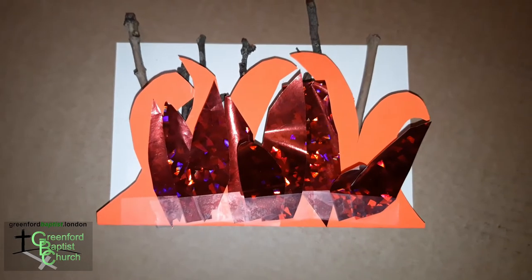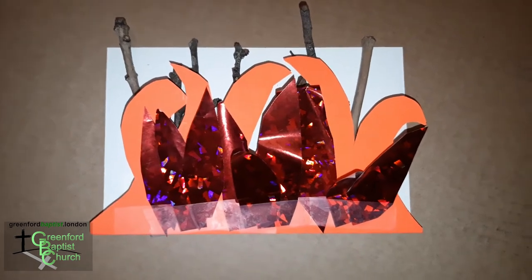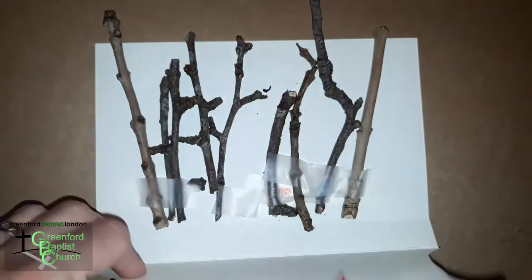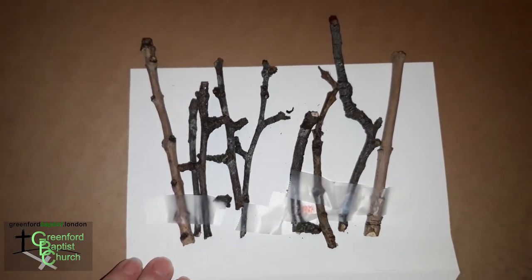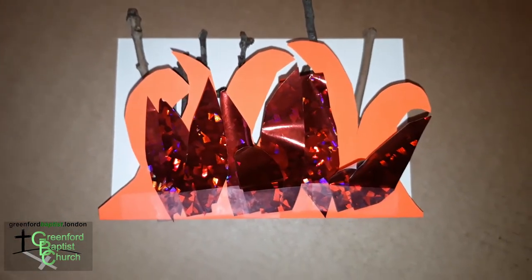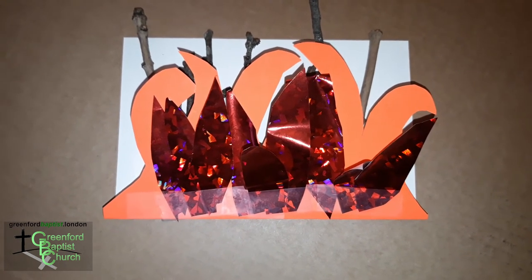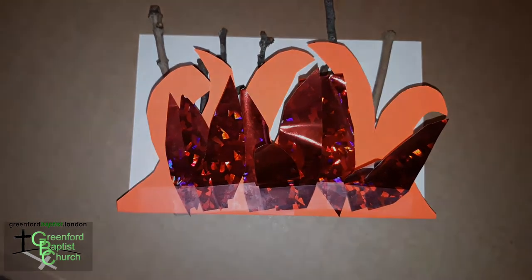Children, this is our finished burning bush. But as you know from the story, the bush didn't actually burn. So you can lift the flames down and you still have your bush without any burns on it. Pop it back up and there is your burning bush. If you don't have coloured paper, you can use felt tip pens or crayons to colour in your burning bush and make it look like a fire.